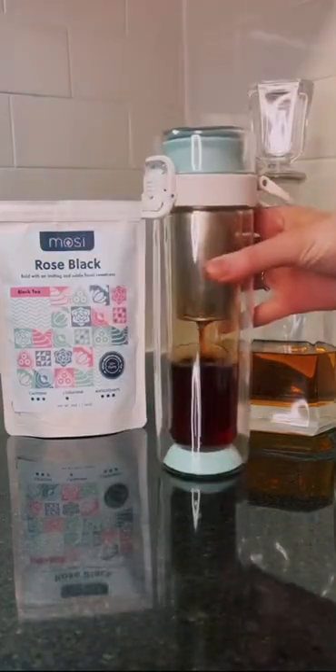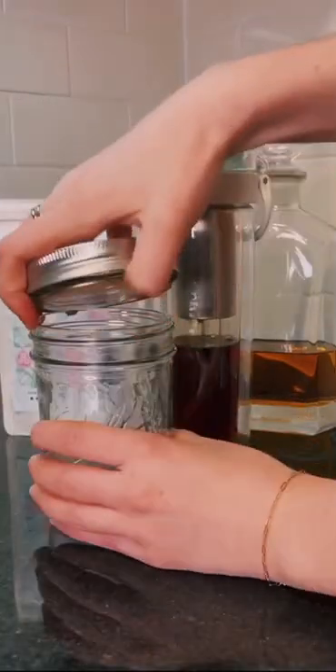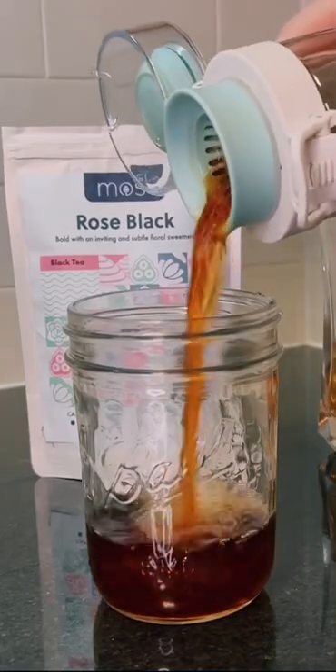Once your bourbon is infused, flip it right side up and drain out your now tea-infused bourbon. Now it's time to build the drink.